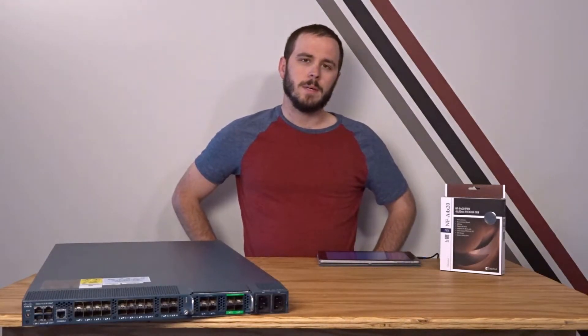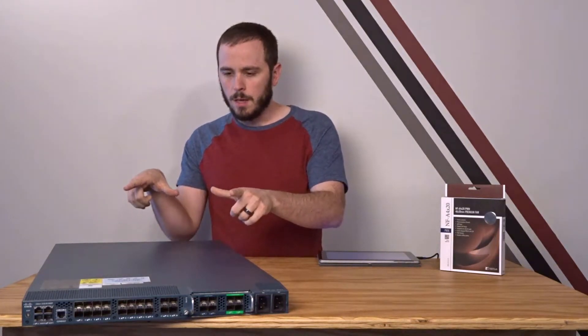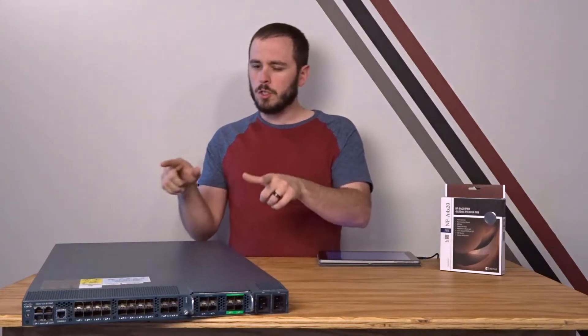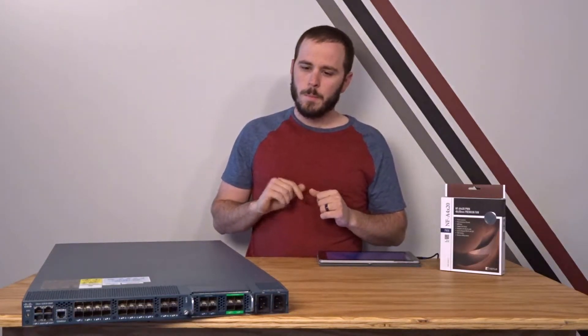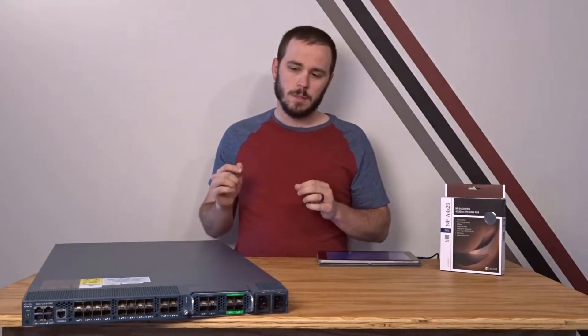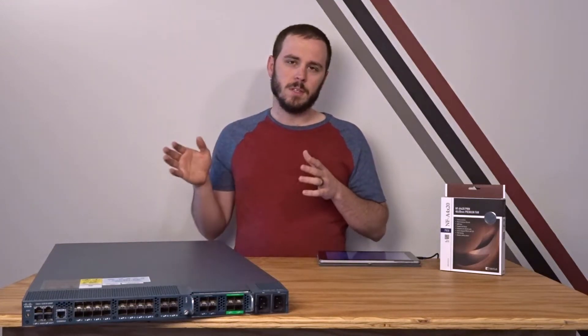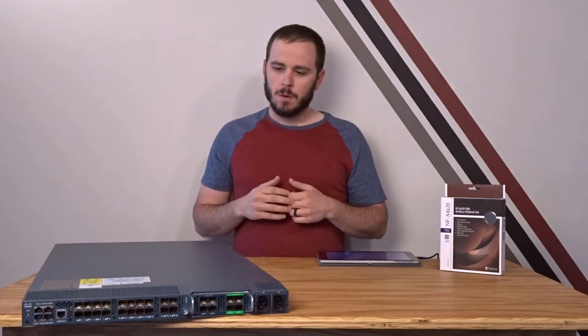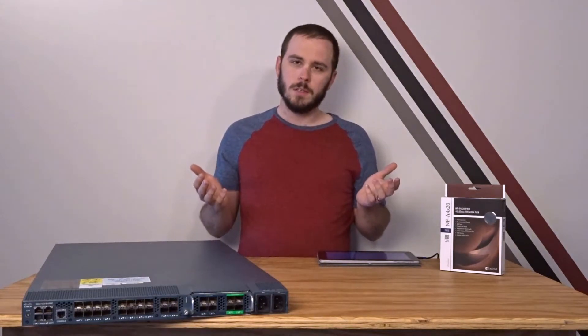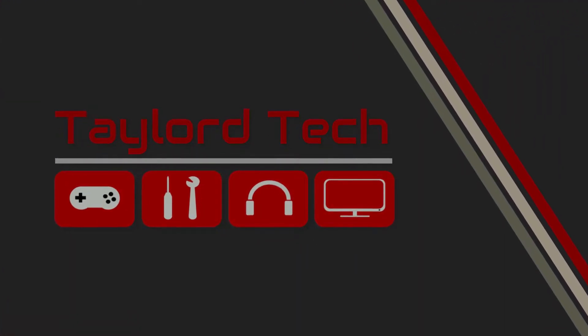Hey guys and welcome to Taylor Tech. In my last video we talked about doing real 10 gigabit networking at home using old enterprise gear, and we ran into a few small issues that would be problems for a lot of people in their homes. The primary one was the noise — these guys are loud, like uncomfortably loud. You don't want to have it in the same room as you. So the question in today's video is: is it possible to make this guy silent-er?